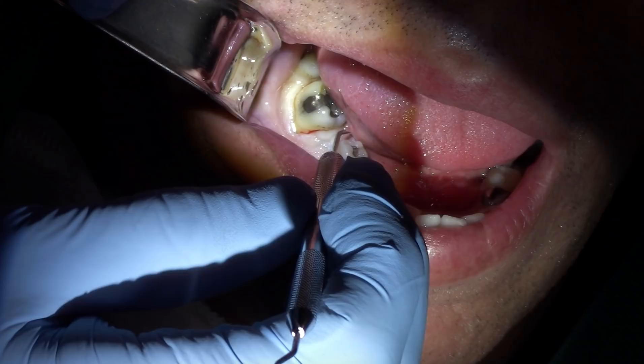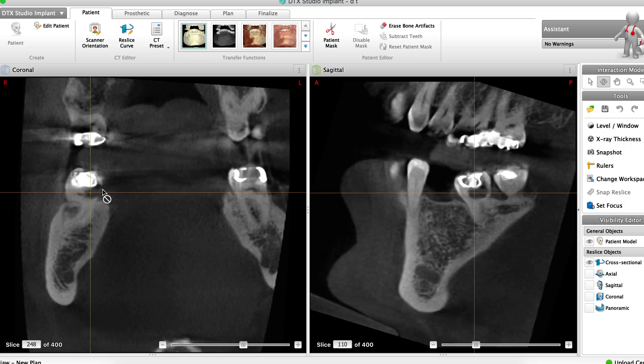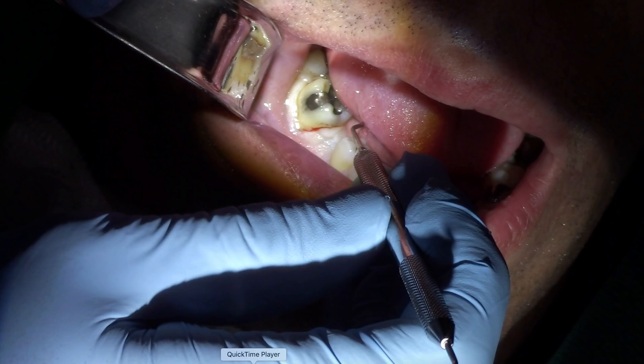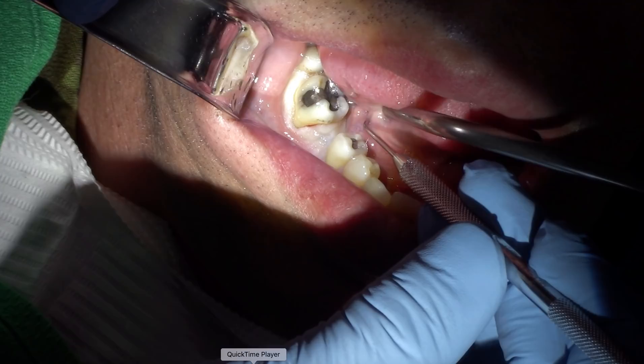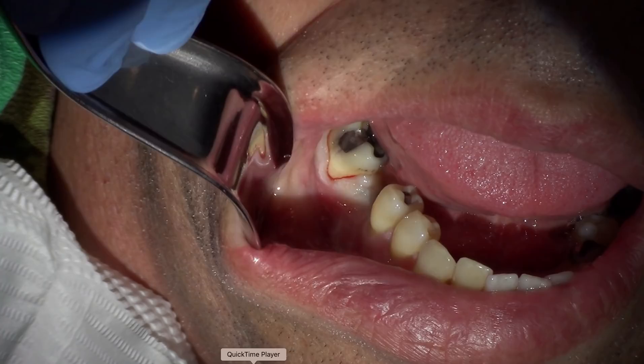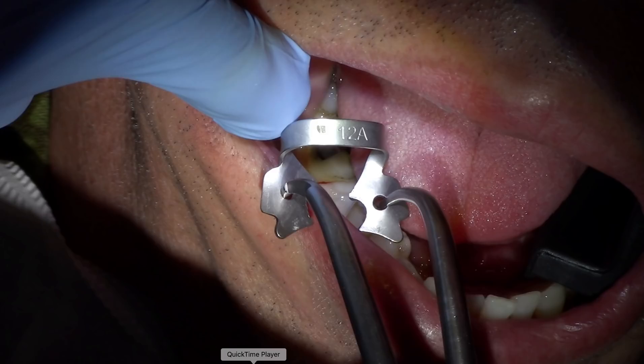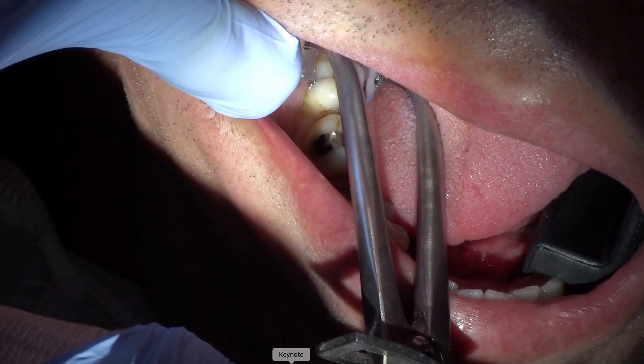After rinsing, I test again. Actually — given the size of the resorption lesion — what I did when I initially numbed him was take my explorer and go right into the pulp. If he doesn't feel that, we're good to go. Nothing — perfect. I had seen him a month ago then COVID happened. Now I'm placing a bite block on the left side — I use that about 90% of the time — and we're putting a rubber dam on the tooth.